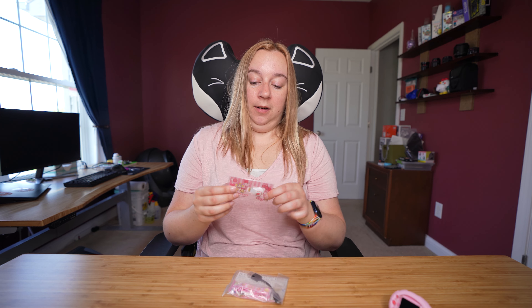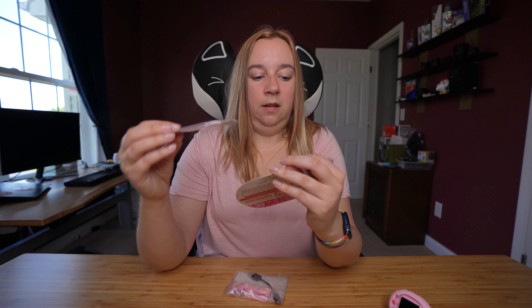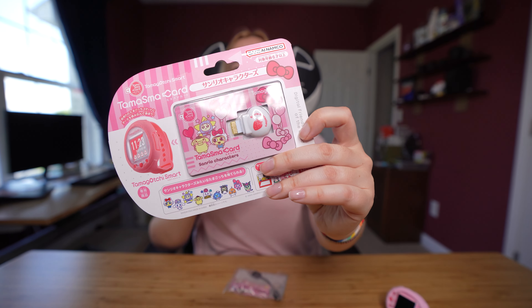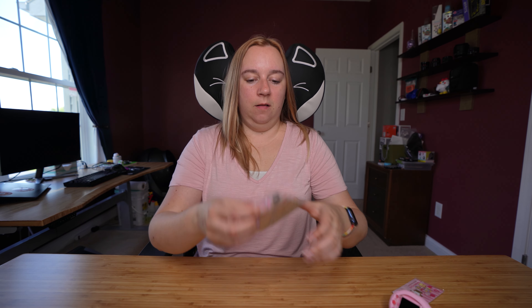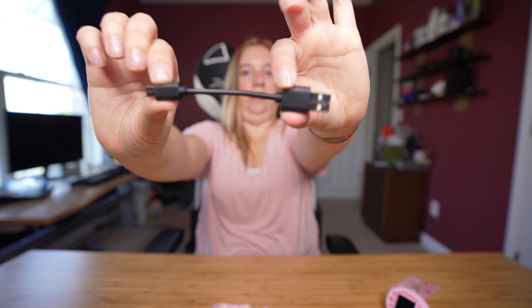But before we do that, there is also the smart card, which is a little different than the packaging here. You still get the same card, you just don't get all of this outside packaging as you would if you ordered the card separately. So we get the smart card here, and then also in the packaging it looks like we have a charger — a very, very tiny little USB charger for your smart device.